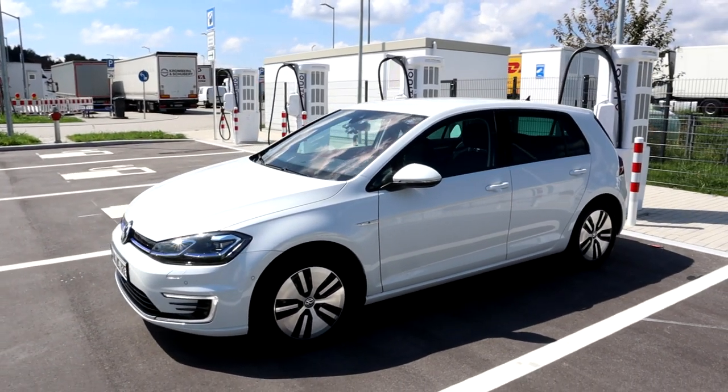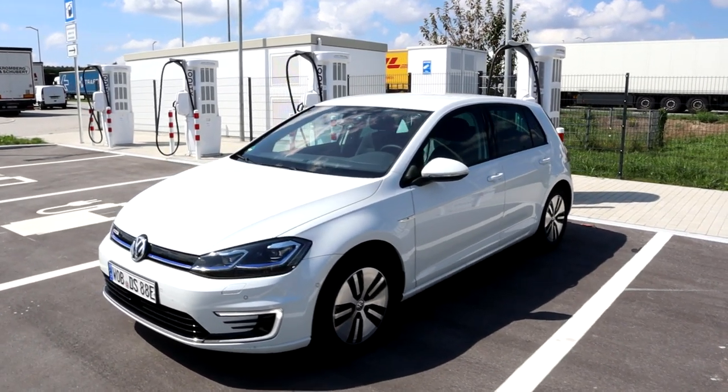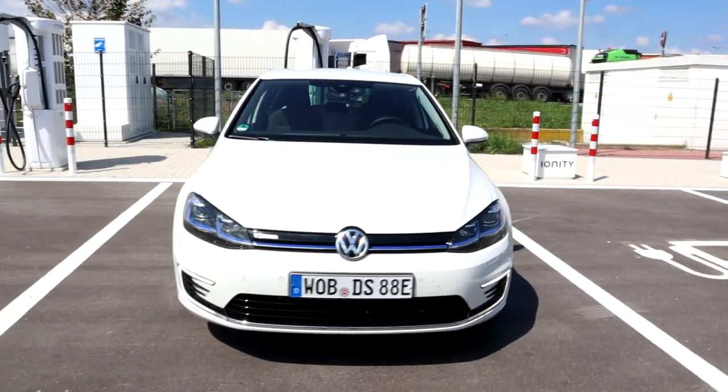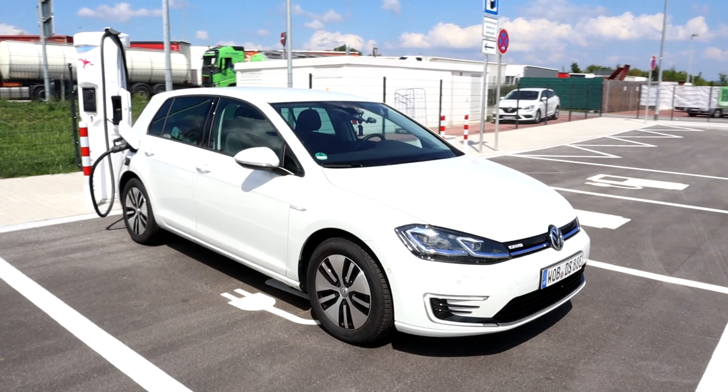This car has a 35-point-something kilowatt hour battery and a 100 kilowatt motor. It looks very sleek, it's pretty low when you're sitting in it, and the seats are just amazing.